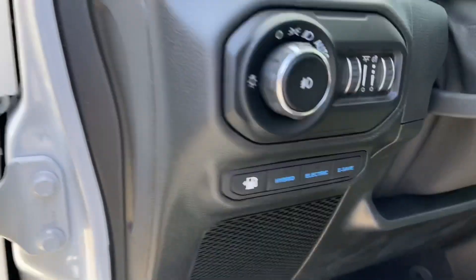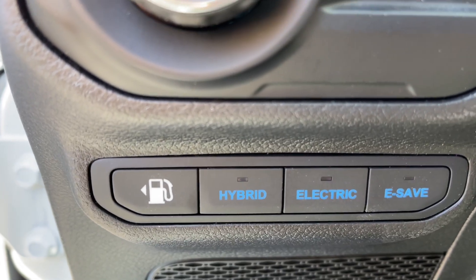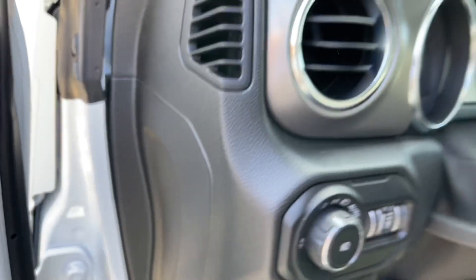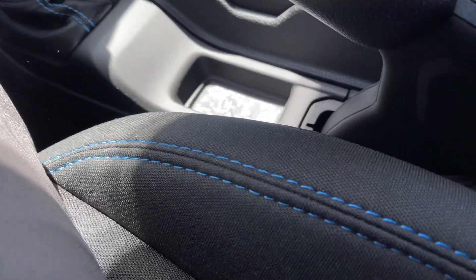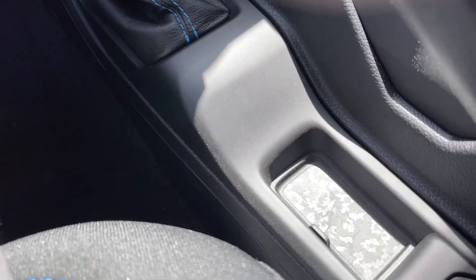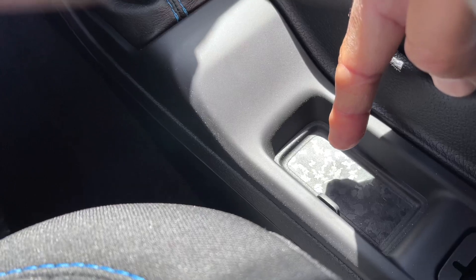So you see this here — hybrid electric E-save. We're going to put this car in E-save, and I want to show you some cool features. I love this blue stitching on the steering wheel and also on the seats. Very, very nice. Not sure if this has a meaning, but comment below — let me know if this has a meaning, that texture there.